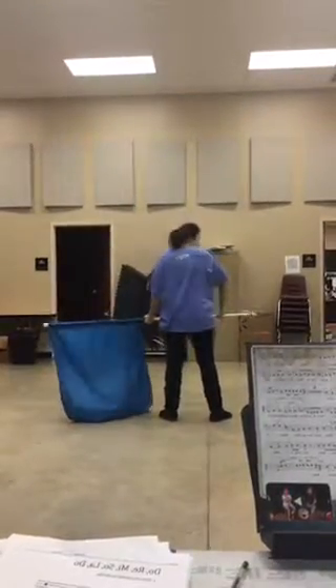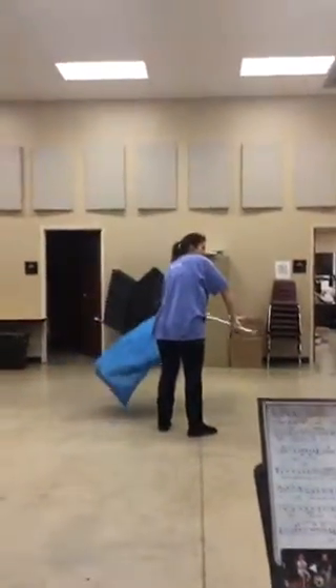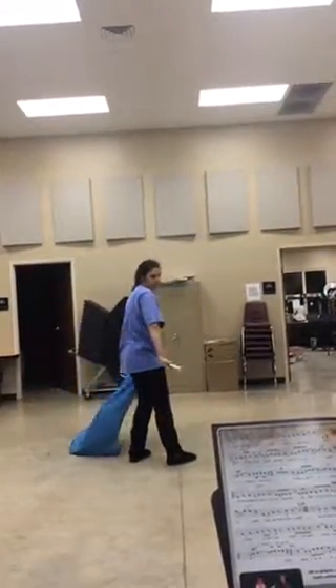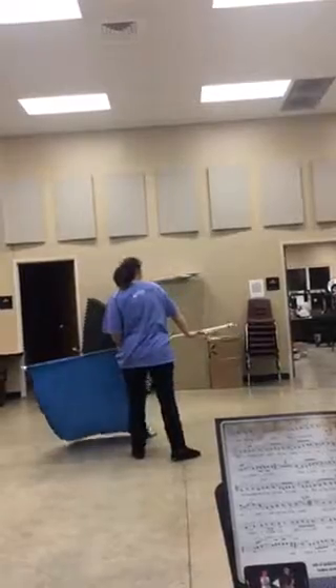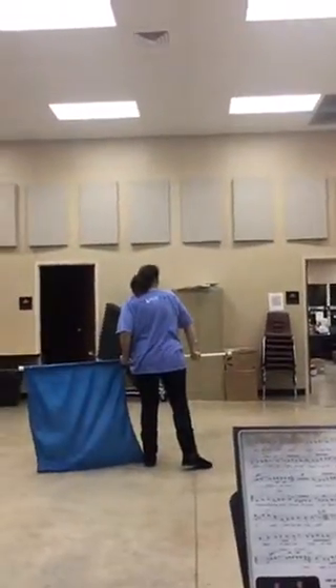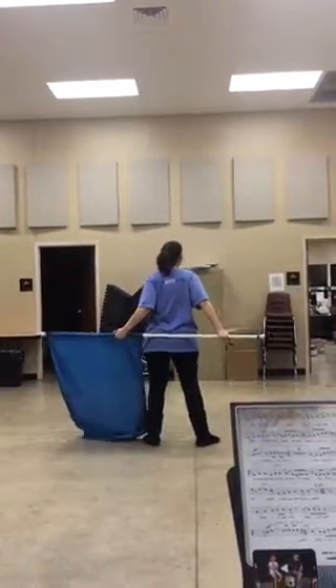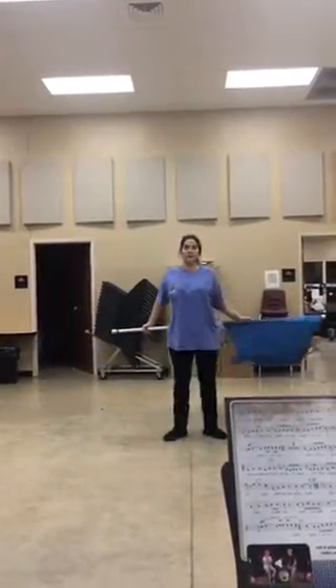From here I'm just rotating the flag — I'm pushing and bringing my wrist back to a normal comfortable position. That's gonna bring the flag around my body: nine, ten, eleven, twelve, then turning third, fourth, fifth, sixth.